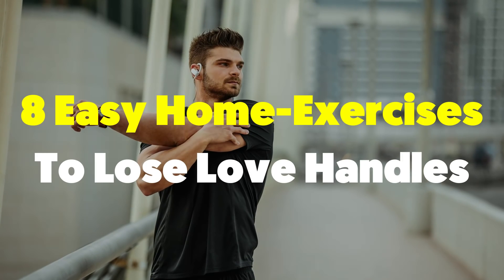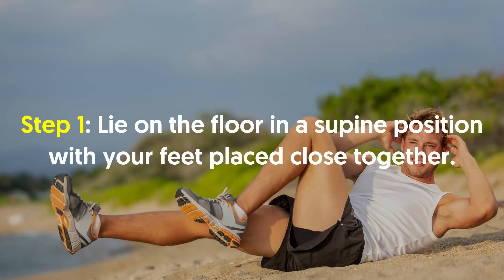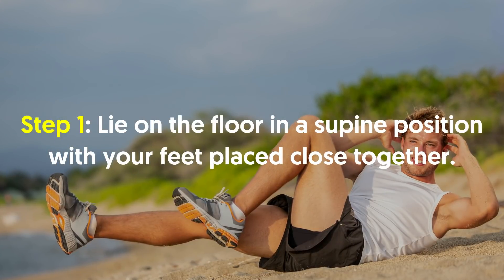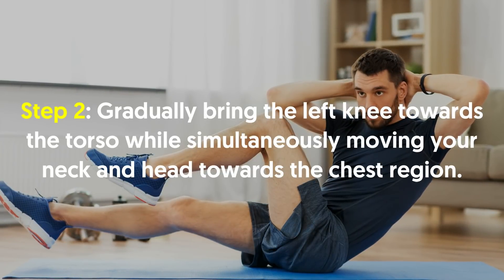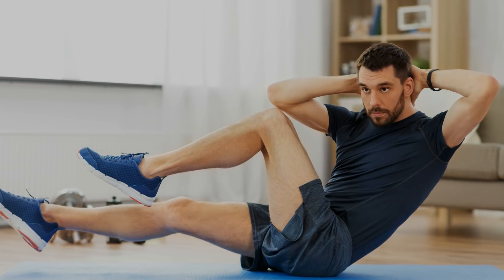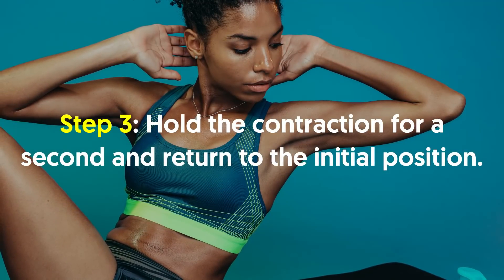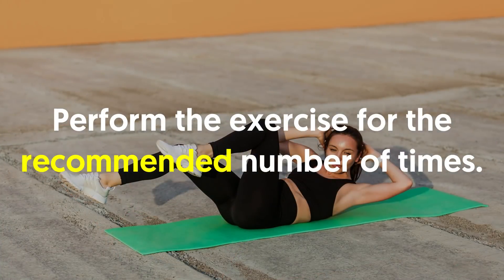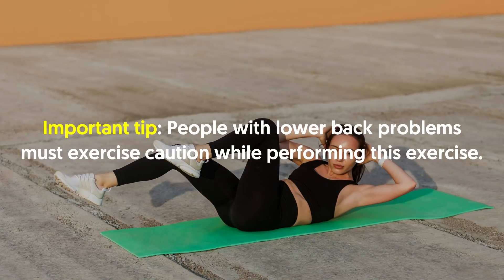Eight easy home exercises to lose love handles. Number one, bicycle crunch. Lie on the floor in a supine position with your feet placed close together. Place your hands on the back of your head without interlocking your fingers. Gradually bring the left knee towards the torso while simultaneously moving your neck and head towards the chest region. Ensure that the right elbow touches the left knee in this position. Hold the contraction for a second and return to the initial position. Repeat the same motion on the other side to complete one rep. Important tip: people with lower back problems must exercise caution while performing this exercise.